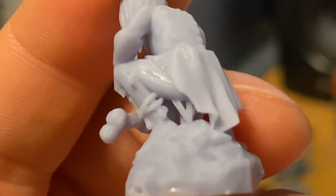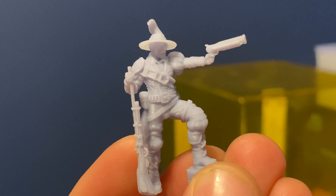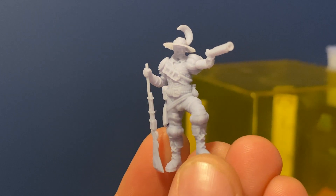One way to recognize you're not getting clean prints is a loss of detail, but a bigger telltale sign is when models have an almost shiny effect afterwards. Your models should come off with quite a matte finish — unless you're using a really glossy resin. If they still look sticky or have shiny bits all over them, it tends to mean some resin hasn't quite cured properly or been washed away, and you need to go back and improve your cleaning process.